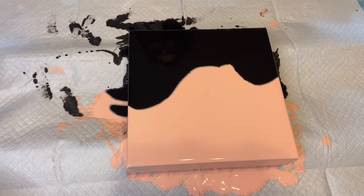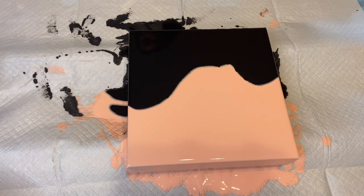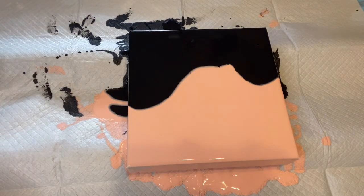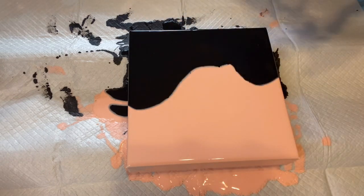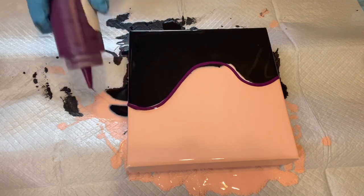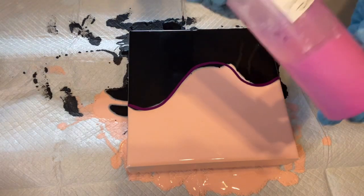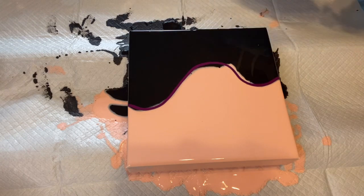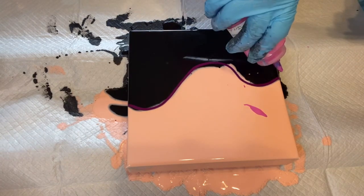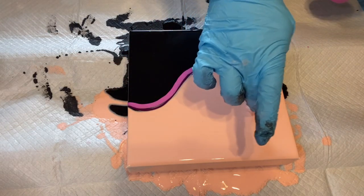I swipe with also Floetrol and Amsterdam Titanium White paint only — no oil. The colors I'm going to use today — I'm going to be using Deep Violet by Liquitex, and I'm going to be using Pebeo Violet Blue Iridescent.